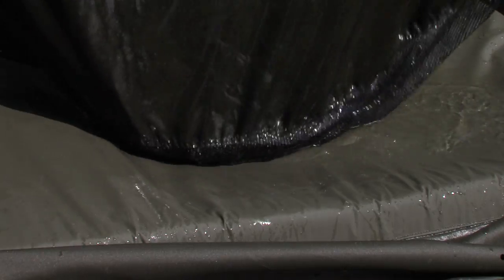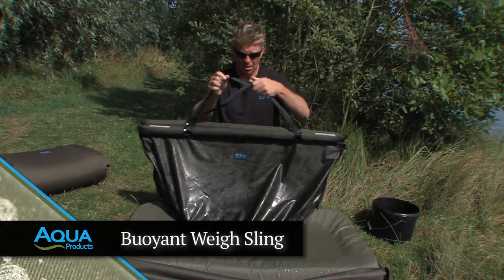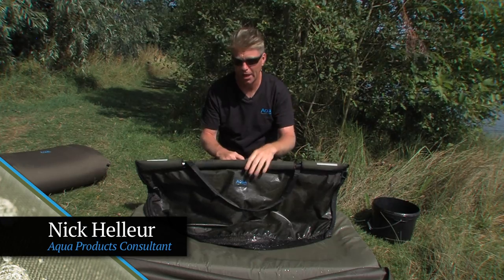Here we have the Buoyant Wasteling, new version. We're going to do a quick fish care section. It's a very hot day and we've only got a little chat, but it'll illustrate our case perfectly. Let me just run through a few of the features quickly.